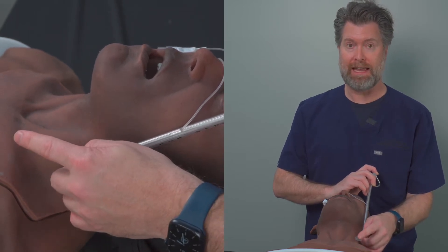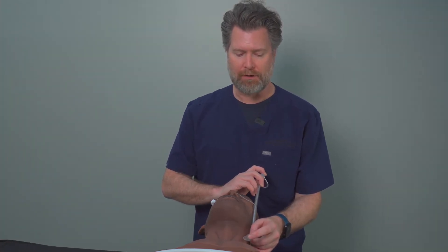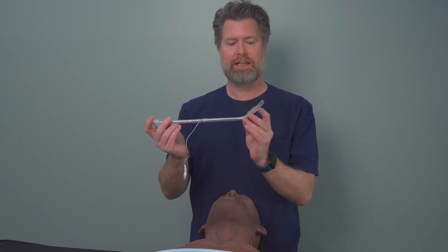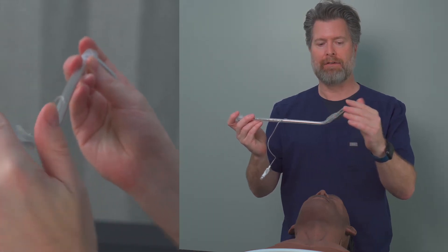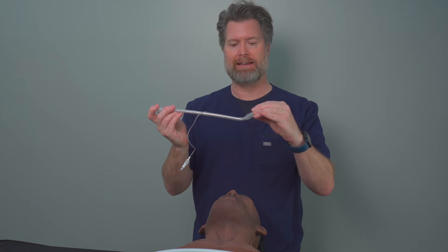Once this tip is at the anterior trachea, one of the reasons why I don't like it when the stylet is all the way at the edge of the tube is because then this tube becomes rigid and you can't move it. But if you see here, because I've recessed the stylet just slightly, this allows for this tip to remain soft, and that will allow it to kind of hit the anterior tracheal rings and then soften and be able to slide down into the trachea.